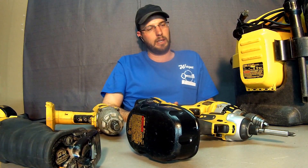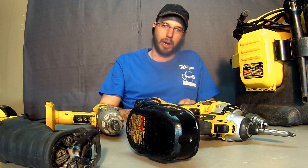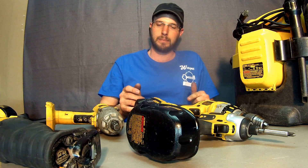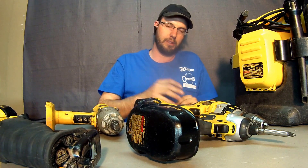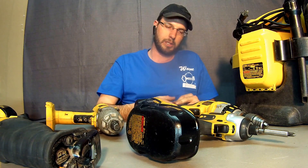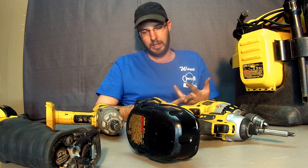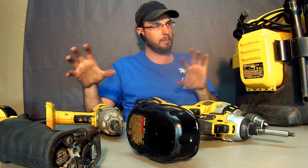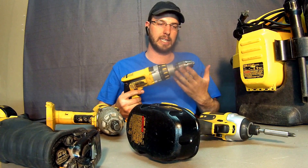Unfortunately, I just don't want to invest anymore in this brand. I'm going to switch over to the Milwaukee heavy-duty 18V M-series drill with the new brushless motor and 18-volt lithium-ion batteries. I'll keep the batteries for the equipment I already have, but as things decline, they're just done.